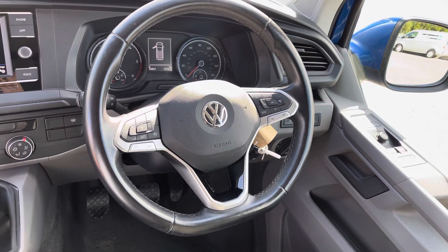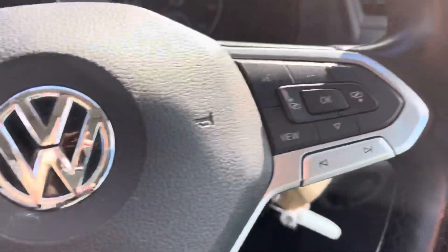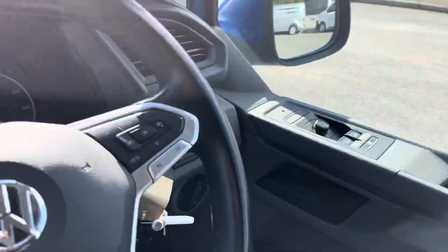This vehicle does come with the three spoke design flat bottom leather wrapped multifunction steering wheel, with the cruise control features on the left hand side as well as your media and head up display controls on the right hand side. This vehicle does also come with automatic headlights and automatic wipers, as well as heated and power folding wing mirrors.